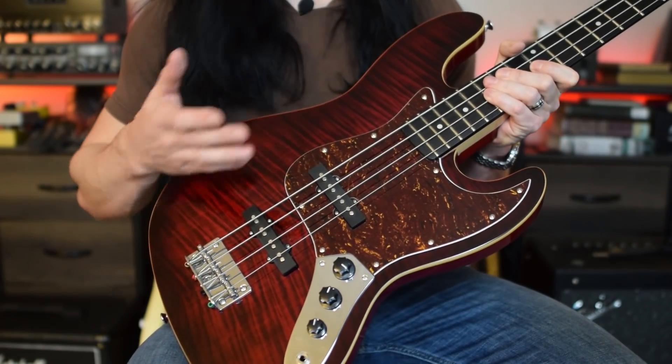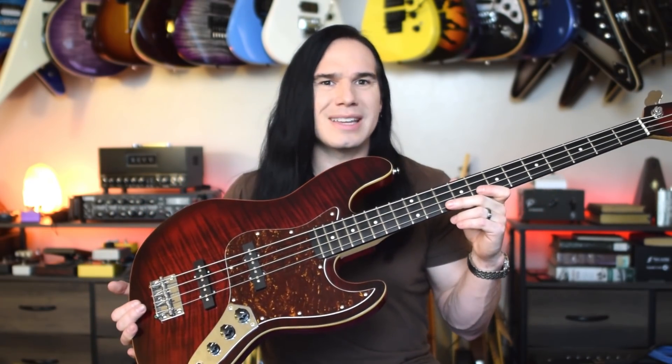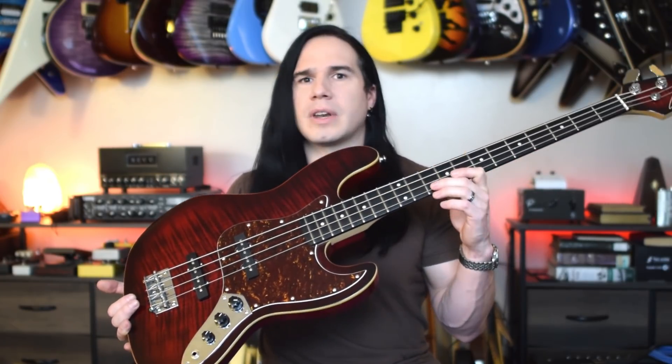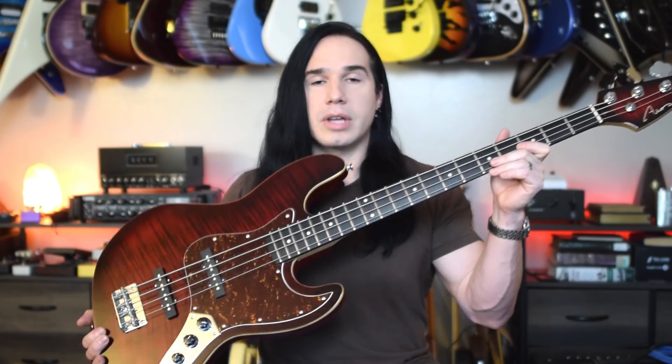The pickups themselves are the AIO proprietary Alnico pickups. It's a classic design, pretty straightforward specs on this bass. Now let's go ahead and get into the demo. For this demo, I'm going to be recording direct, and I'm going to be using a bass plugin called Bass Grinder — that's a free VST plugin that a lot of people use for recording bass. Okay guys, so let's listen to it.